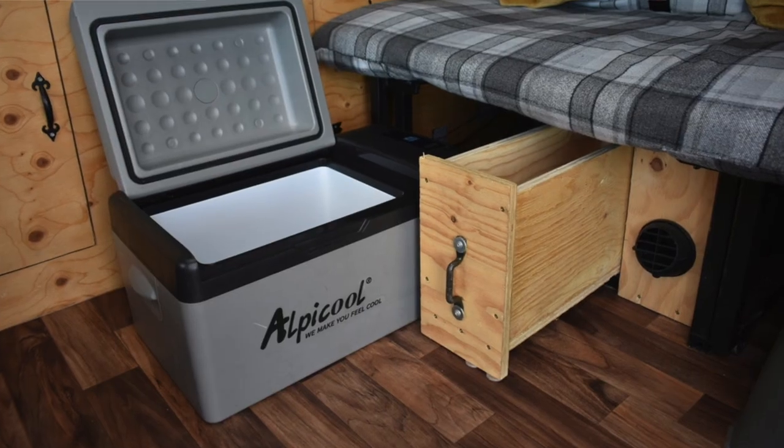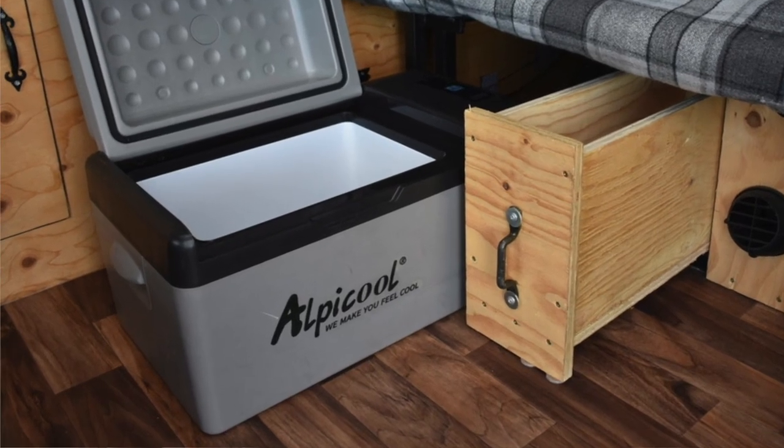The fridge we chose was an Albicool. We found it to be an excellent compressor fridge for a reasonable price — I think they also go under the name Icebox. The one we bought was a 24-litre Albicool which goes all the way down to minus 12 degrees or something like that. We just left it in eco mode and kept it at about four or five degrees. Electrically, I'm really happy with how everything's working.